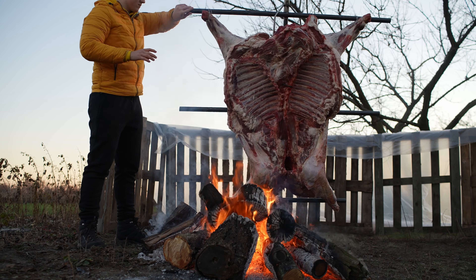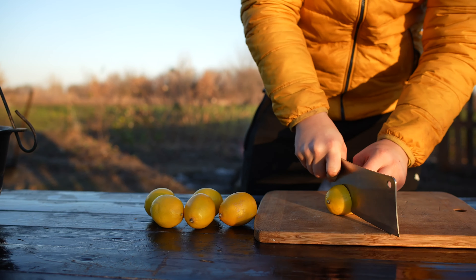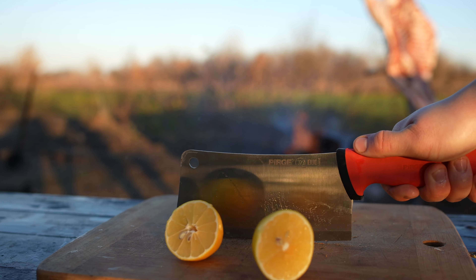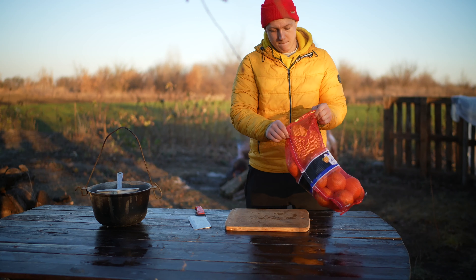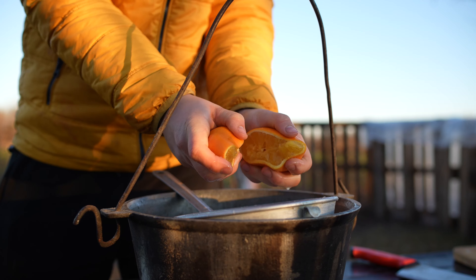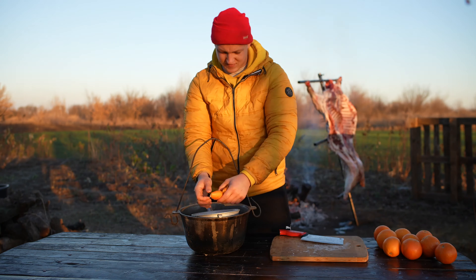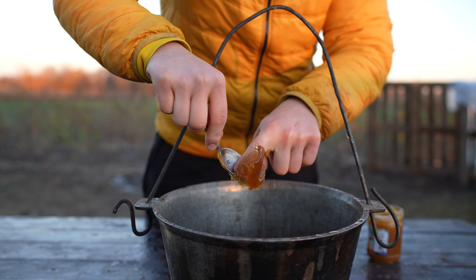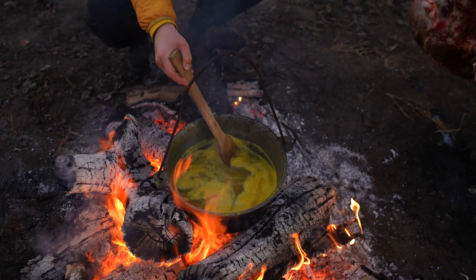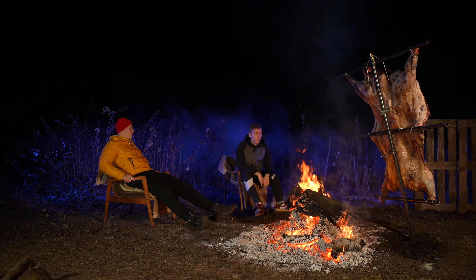It needs to be periodically turned over to the other side so that it doesn't burn and is evenly fried. Now we prepare the coating in advance: we take some lemons, cut them, and squeeze the juice. Then we take some oranges and do the same — cut and squeeze. We need a lot more of the oranges. Here's a little bit of honey for sweetness, and we dilute all this with water. We put the cauldron in the fire and heat our coating, and wait until it boils. Such a huge amount of meat is cooked over a fire for a very long time. We turned the boar over all night, threw in new firewood, and sat and talked around the campfire.